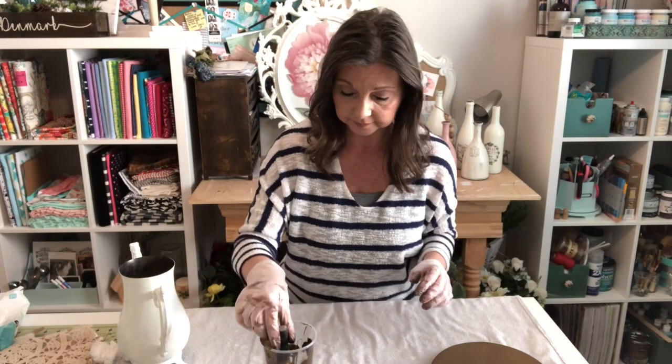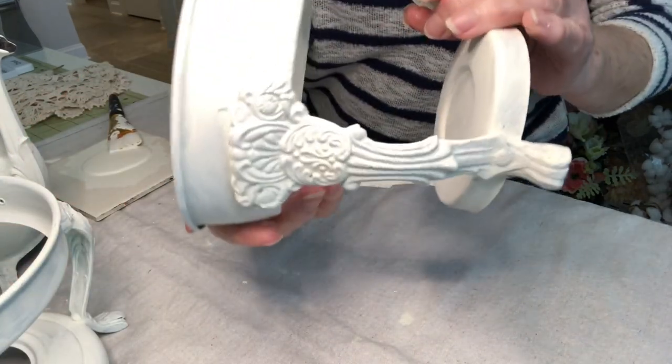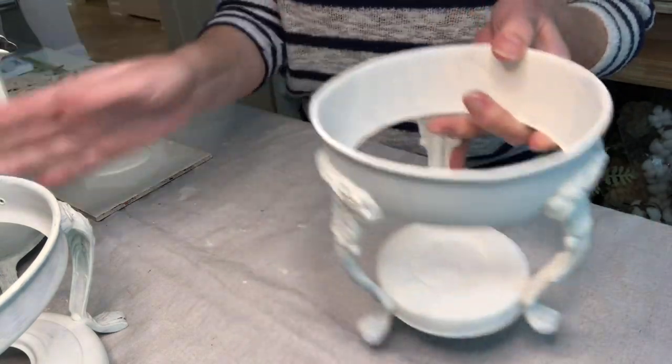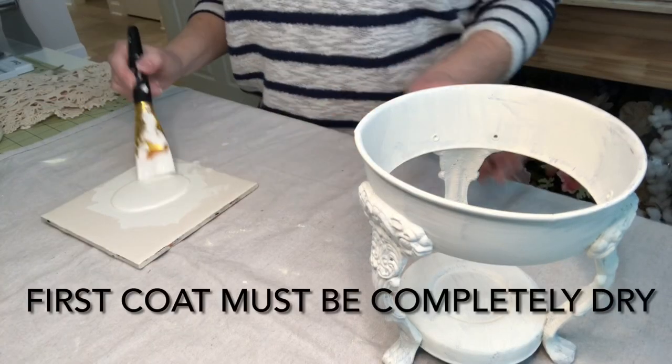I'm going to go put my laundry away while all this stuff is drying — I'll see you guys in a minute. You can see that the first coat did not cover completely, so we are going to give these a second coat. On to round two.